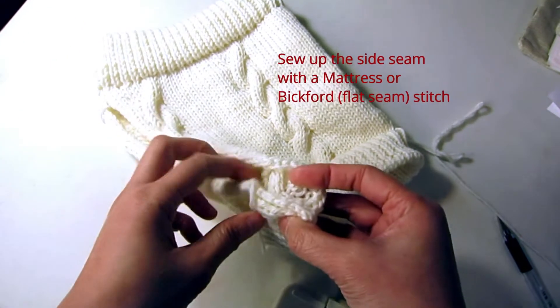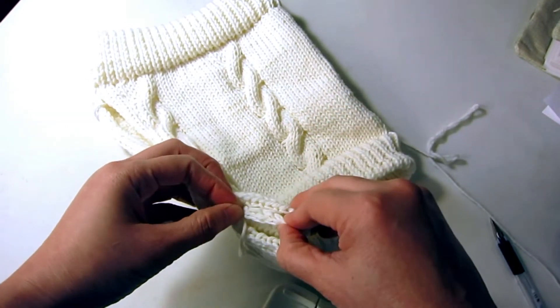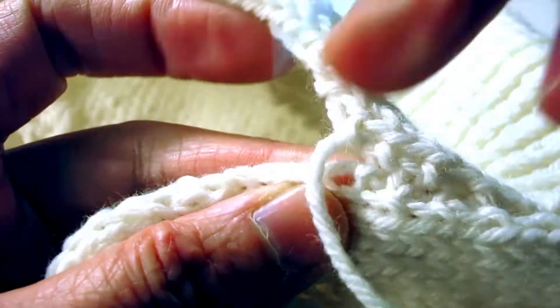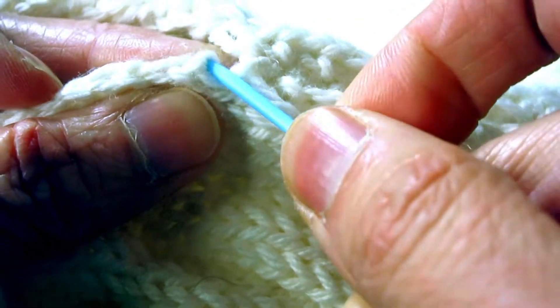The only thing left is to fold it up and sew up the seam on the edge. You can start with the middle part using a whip stitch, and on the outside part you can do the mattress stitch, or you can do the flat back-stitch seam like I showed in the sock video, and then you are done.